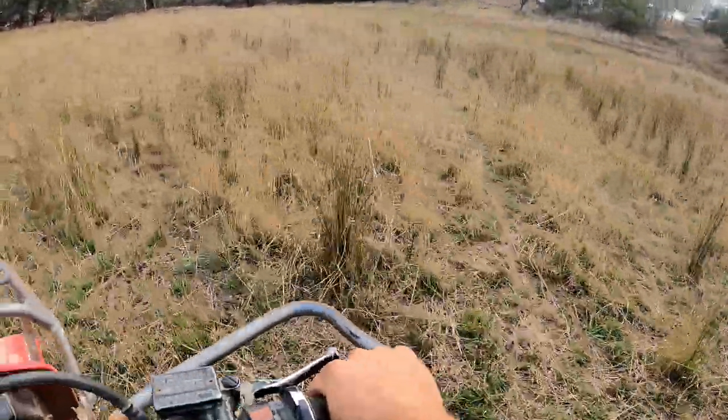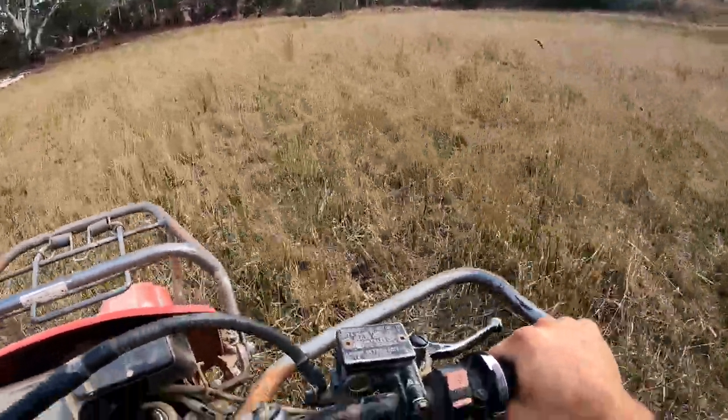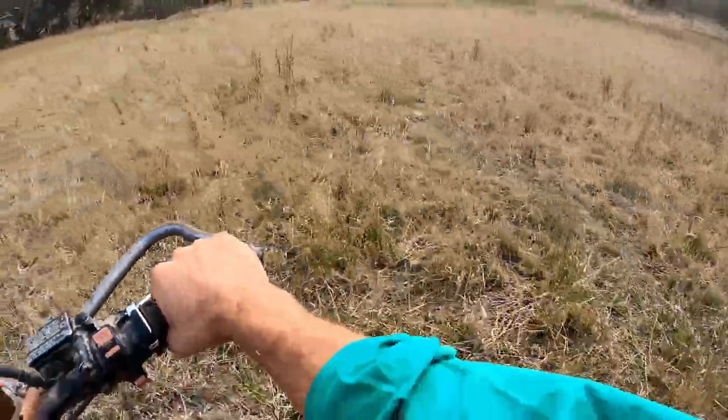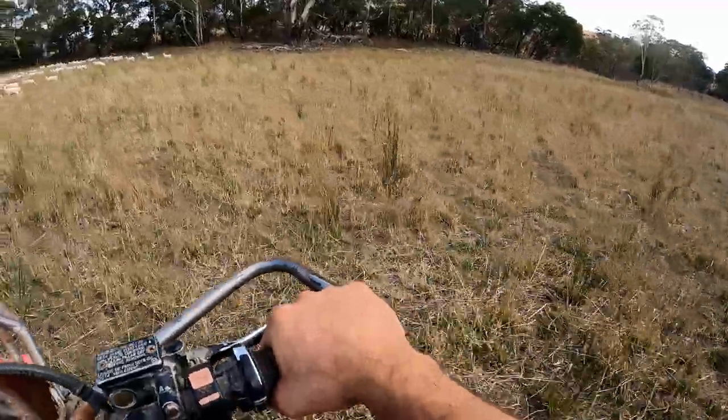This is one of the lambing paddocks the ewes will come onto — it's looking pretty good, all shooting up underneath there. Give it another couple of weeks and it'll be growing pretty well after this bit of rain, but yeah it desperately needed it.